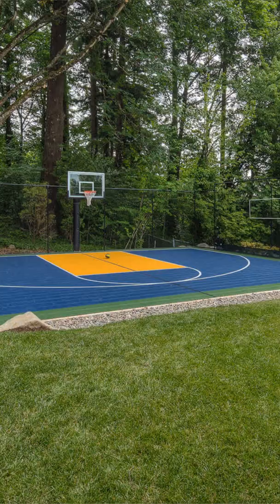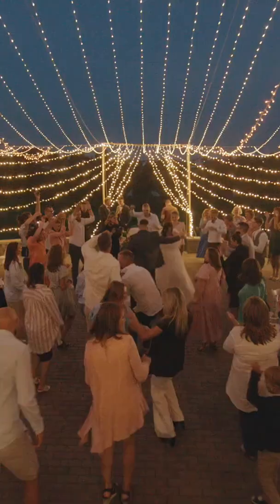You can use a backyard sport court for any event that you have. People set up tables and chairs, and all of a sudden you can have a beautiful event — even a backyard wedding.